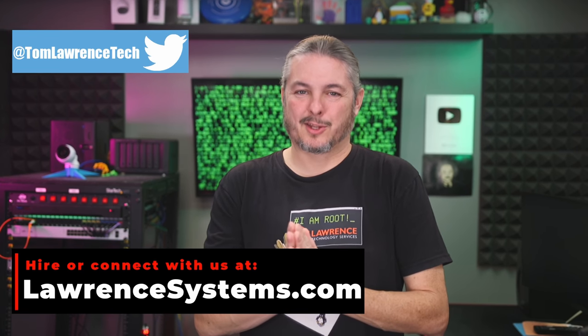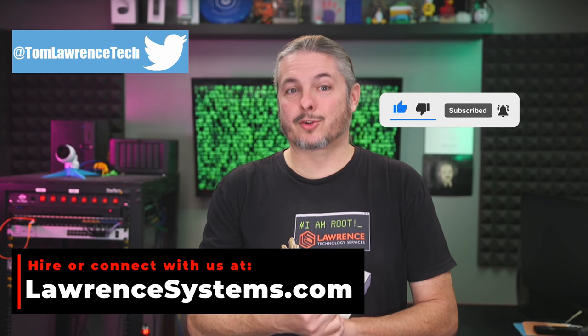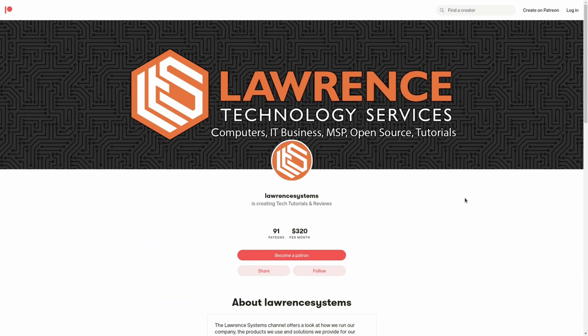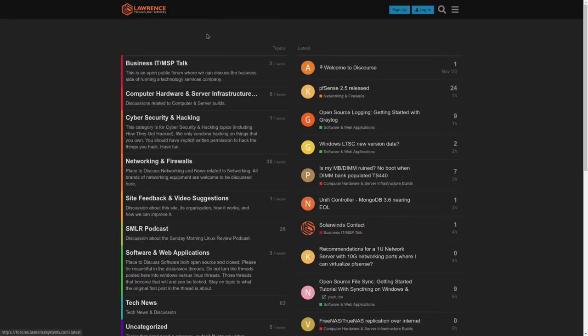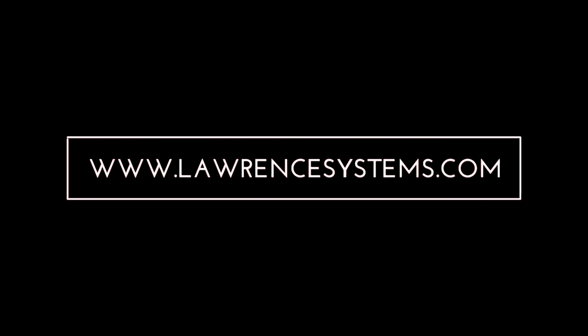Leave your comments below to let me know what you think — much appreciated and thanks for making it all the way to the end. If you've enjoyed the content, please give us a thumbs up. If you'd like to see more content from this channel, hit the subscribe button and the bell icon. To hire us for a short project, head over to lawrencesystems.com and click the Hire Us button. There's also a join button on YouTube and a Patreon page. Check out our affiliate links in the description for deals and discounts, including a link to our shirt store. Our forums at forums.lawrencesystems.com are where you can have more in-depth discussions. Thanks again for watching.